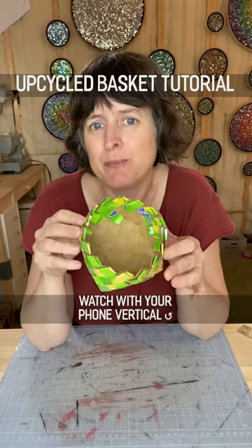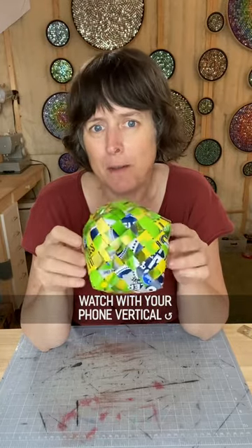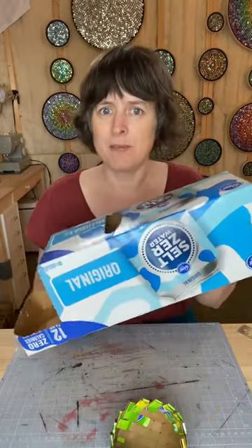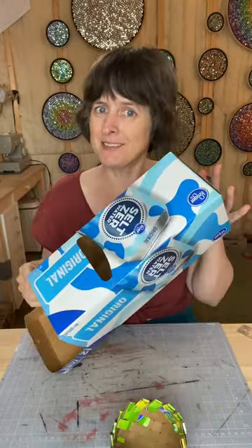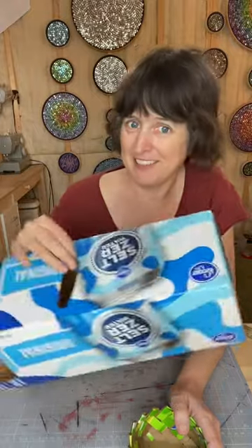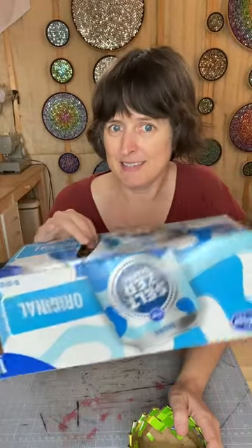Would you like to learn how to make an adorable little upcycled basket like this one out of the boxes that aluminum cans come in? I'm Hannah and together with Nemo we make upcycled aluminum can moving mosaics like the ones on the wall you see behind me. We also do other forms of upcycling including using boxes like this.